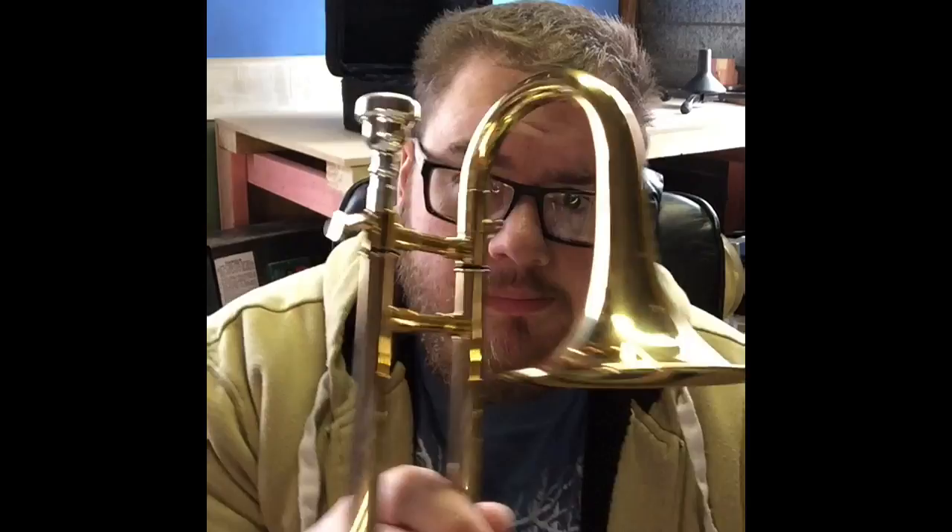This here is a piccolo trombone. It is the smallest member of the trombone family. It is roughly one hand span long and it speaks in the key of B-flat, two full octaves higher than a tenor trombone.